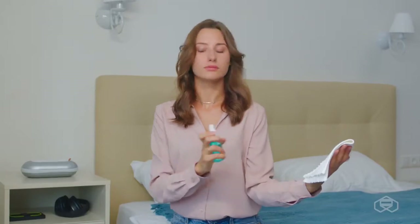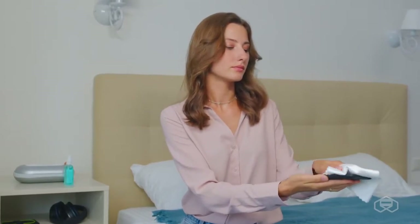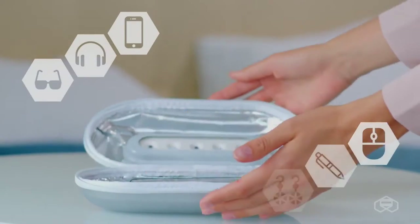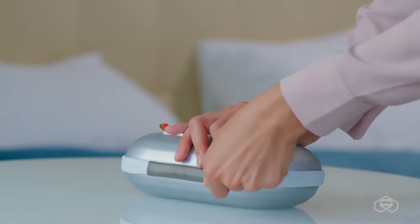Imagine that in order to disinfect your smartphone, you no longer need to wipe it with cotton wool soaked in an alcohol disinfectant. Put your glasses, headphones, masks, or anything else you often touch with your hands in a special case to get it disinfected. Press one button and after a few seconds, take them out and feel free to continue.